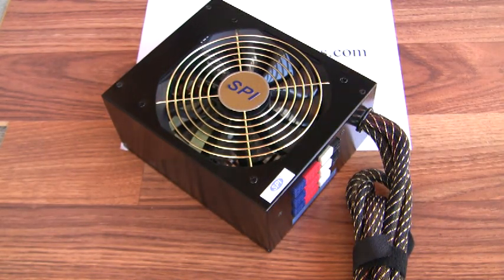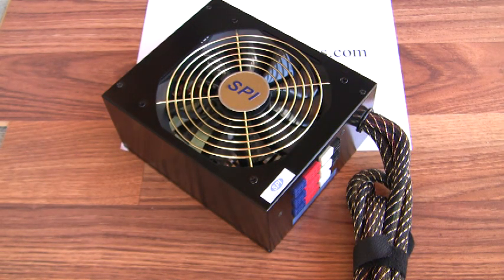You need to jump start your car. This is the Sparkle SPI Magna 1200 — a 1200 watt power supply.